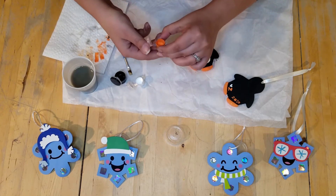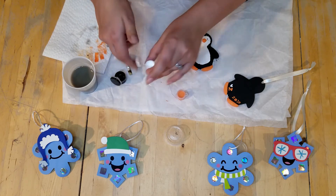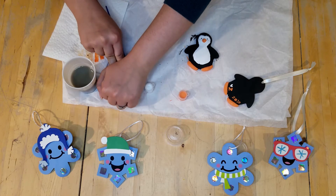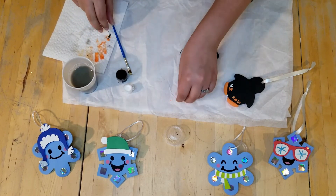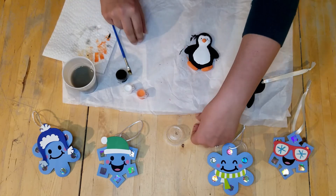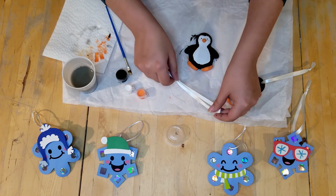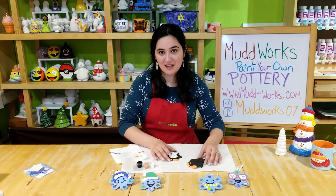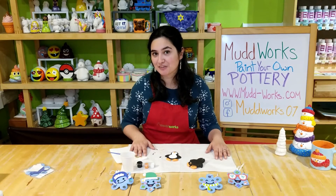Let's go ahead and close our paints up. If you have extra paints, you can ask your parents if they think you should hold on to it — this paint can be used on a canvas, on paper, you can do another little project. Then we have our ribbon to put in, but we'll go ahead and save that for a little bit later. We love how our penguin turned out. Now let's put it aside to dry while we work on our snowflake project.